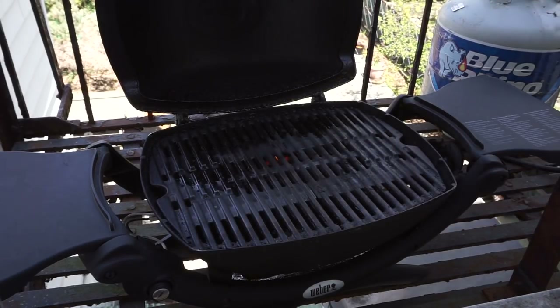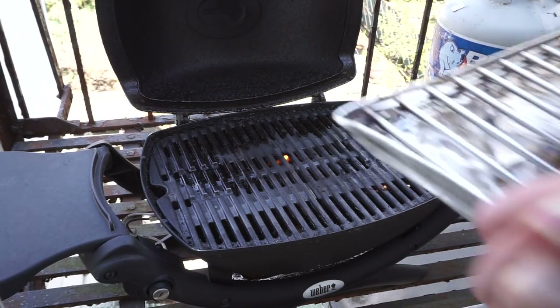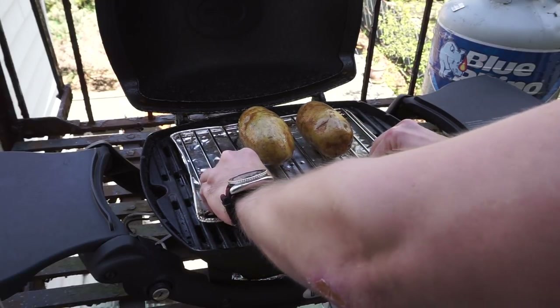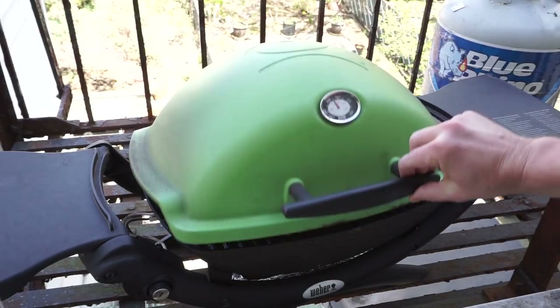Out here on the Firescape I've been preheating the Weber Q for about 10 to 12 minutes like always, and I'm gonna add the potatoes. We're gonna cook these for about one hour until they're fork tender. Adjusting the heat to medium, and of course you want to close your lid.